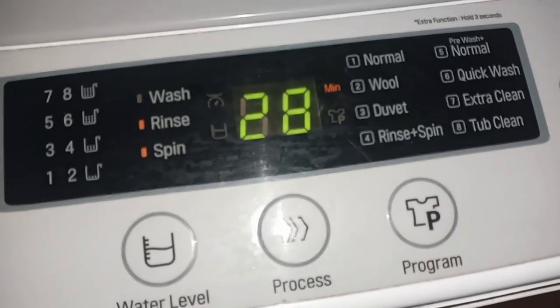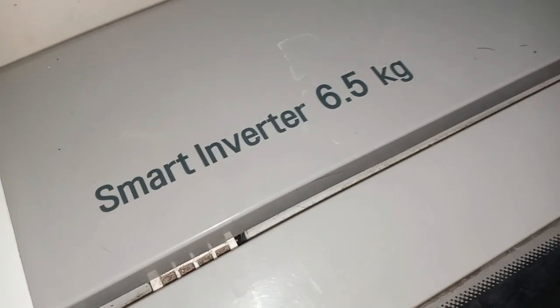This is a Smart Inverter, truly, for it is an energy-saving appliance that regulates the motor speed. In this video we are using the normal mode of the machine since we are washing more than 20 garments, while we also use quick mode, which takes only 25 minutes, when the fabrics are fewer than 20 pieces.